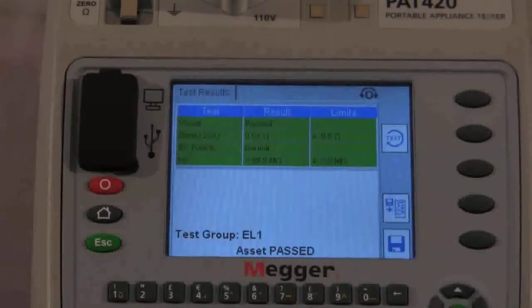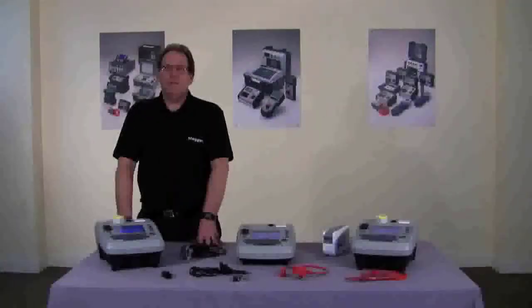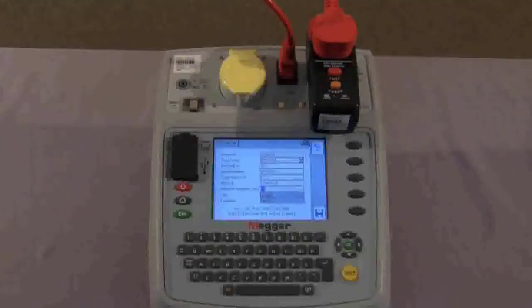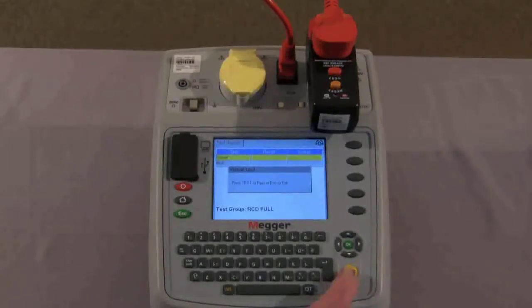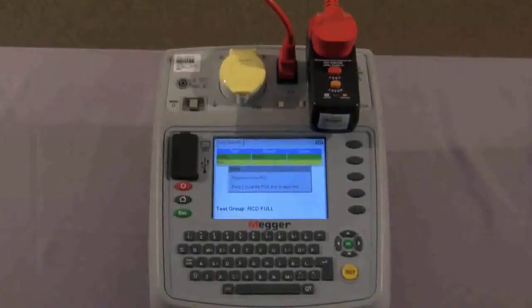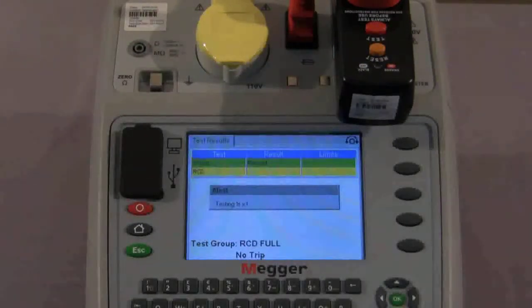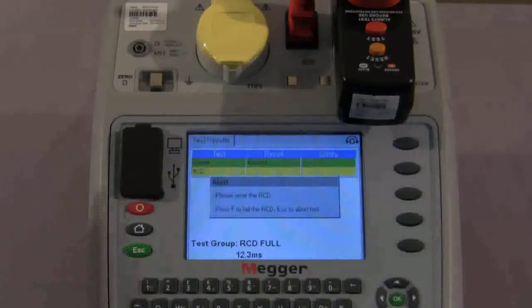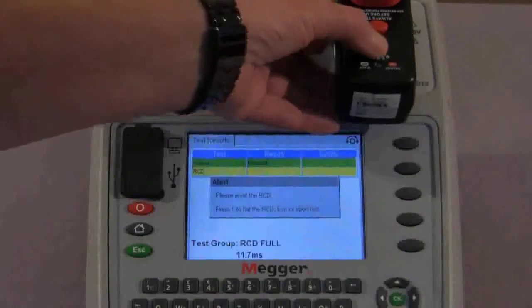And finally let me show you the RCD test. This is a full function 17th edition RCD test. Asset information is on the screen and we proceed to test. We have the visual inspection once more and continue. We reset the RCD as instructed on the screen and press the test button on the RCD. Once again we reset, and it is now testing at half I, then 1 times 0 degrees, asking us to reset, then 180 degrees, reset, 5 times 0 degrees, and 5 times at 180 degrees. And that is the test completed.